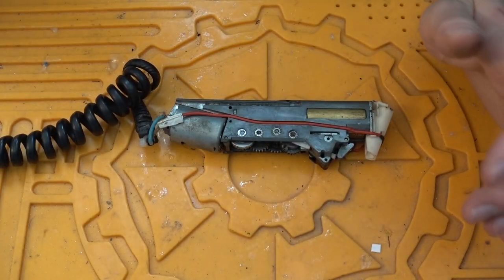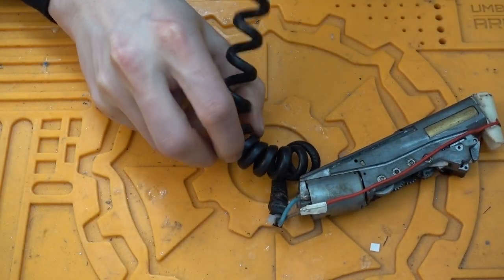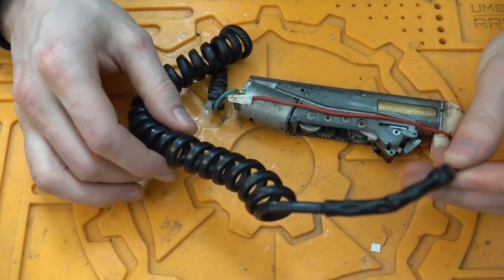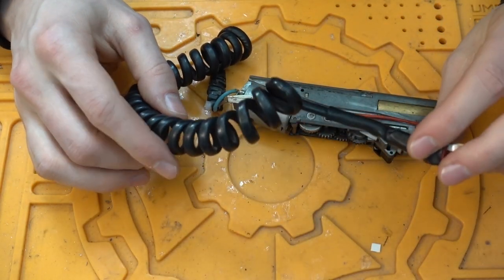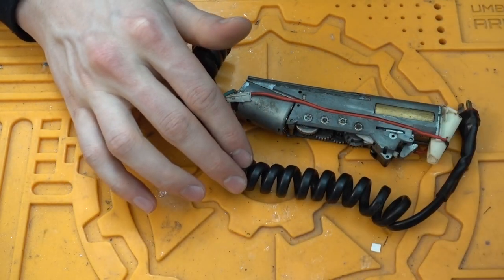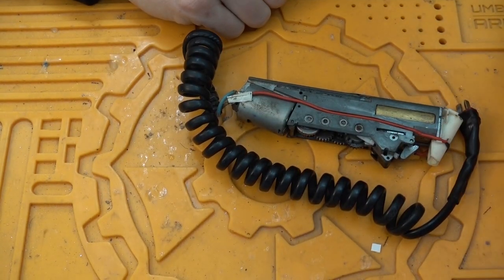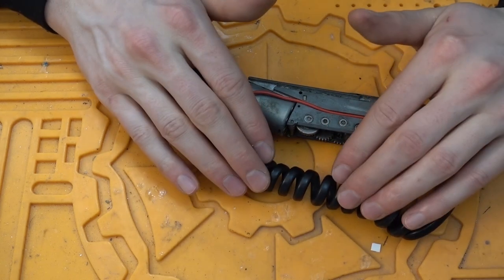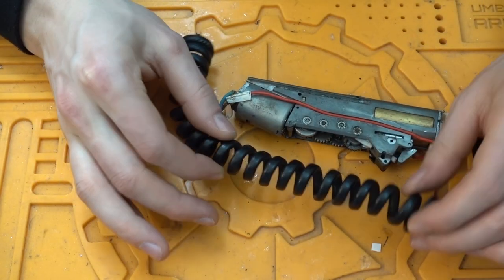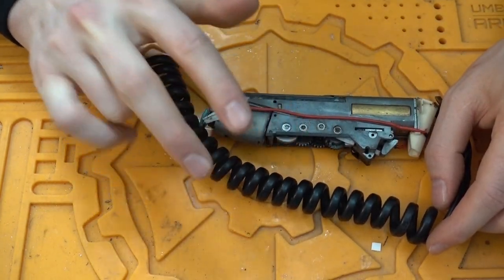What you need material-wise is, first of all, this spiral cable. The cables on the inside should have at least one square millimeter — copper would be ideal. Don't go with anything smaller than one square millimeter on these cables, because this battery can supply quite a lot of current. The AEP draws, I think, 10 amps, and anything smaller than one square millimeter will just get too hot and the resistance will be too high. So, one square millimeter or higher, and ideally two wires.